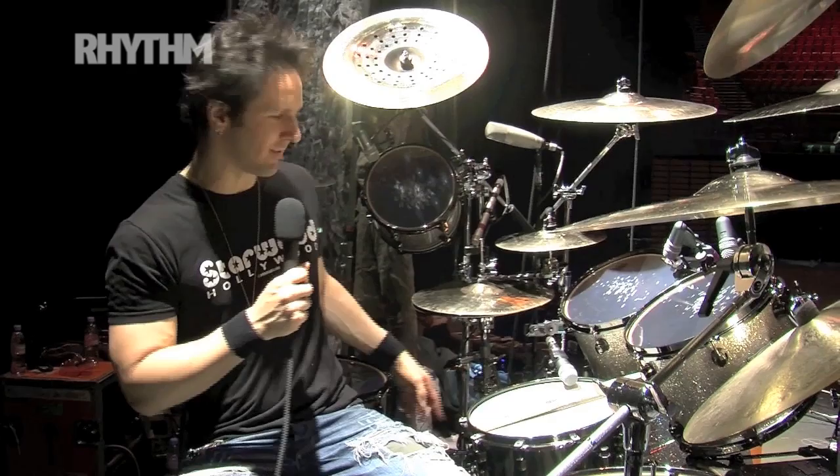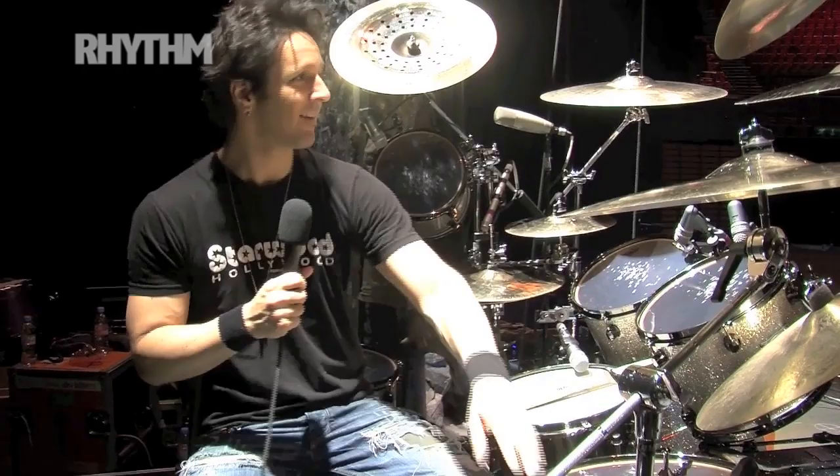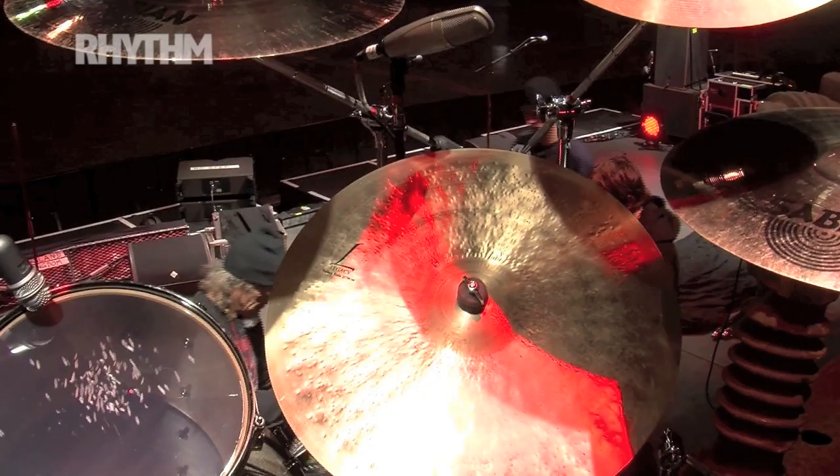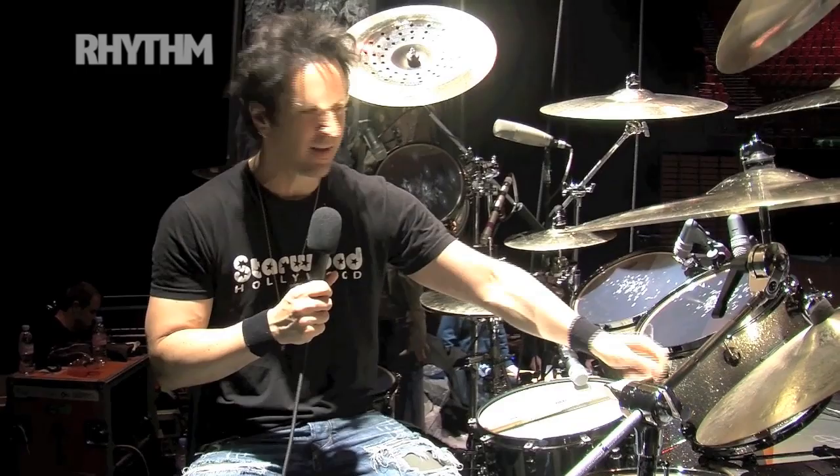DW pedals — 9000, 9000 hi-hats, 9000 X-hat. And then cymbals: Sabian, of course. We've got my favorite ride of all time, the Legacy — a 22-inch Legacy ride. It's perfect for this gig. It's got the wash, it's got the definition, it's got a good bell. So it was the perfect ride for the Alice Cooper gig.